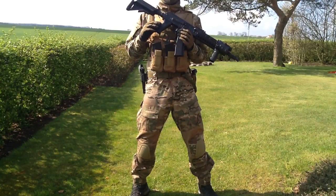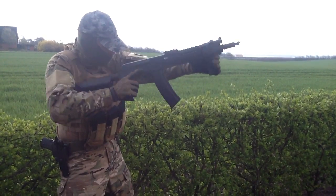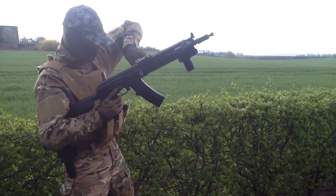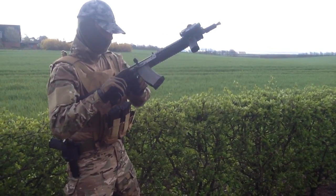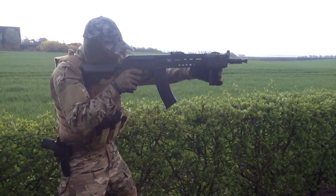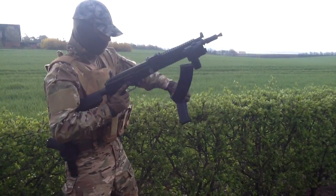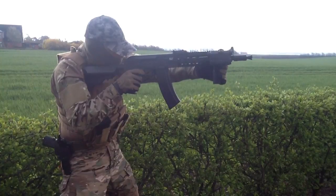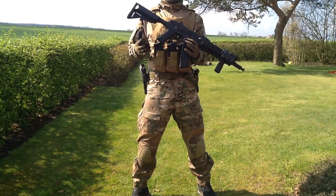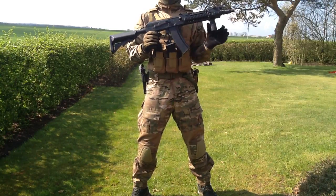The hand grip has nice texture — it's plastic but really comfortable. The selector switch is like a normal AK selector. What I really like about it is that when it gets loose, you don't even need an Allen wrench or anything. You can just tighten it with your hands, which is really cool.